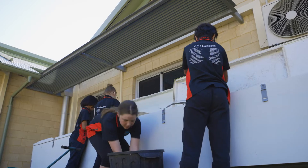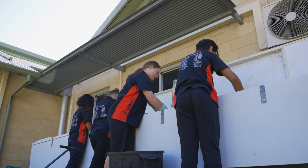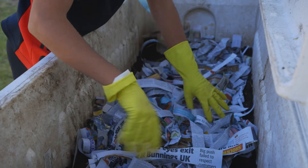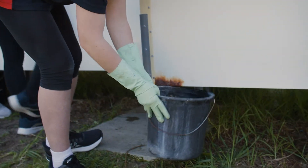To fix this, add some dry carbon-rich material such as shredded newspaper, straw, or autumn leaves. To avoid this happening in the future, check your worm farm regularly and only feed the worms when the previous food has been consumed. It is better to underfeed than overfeed the worms.